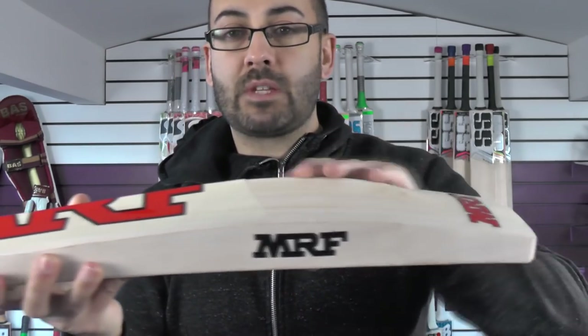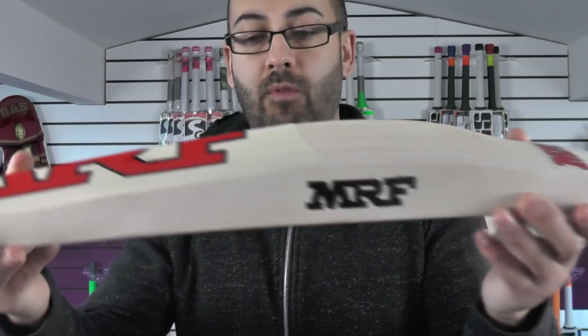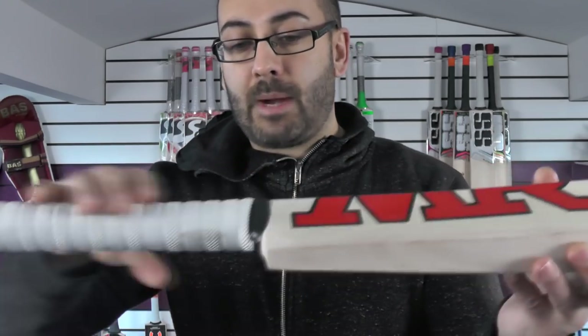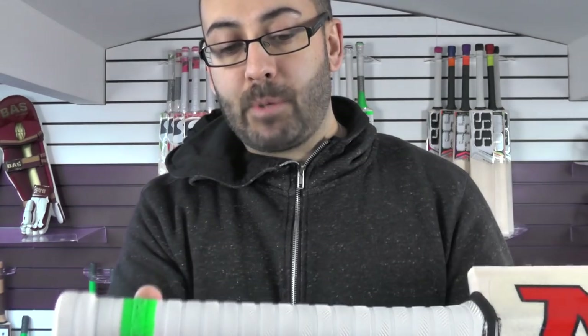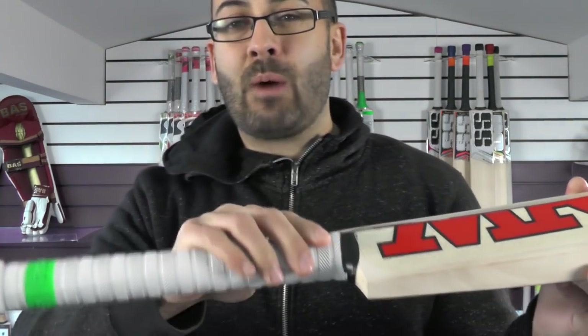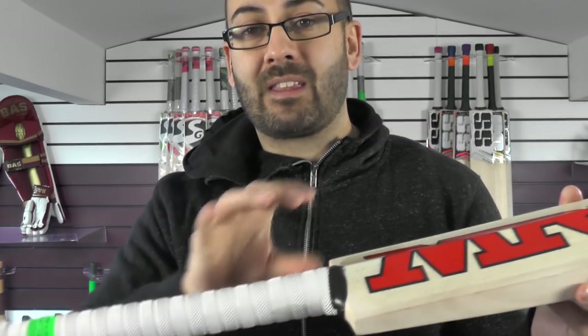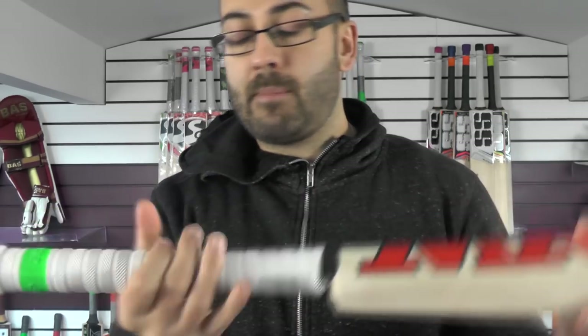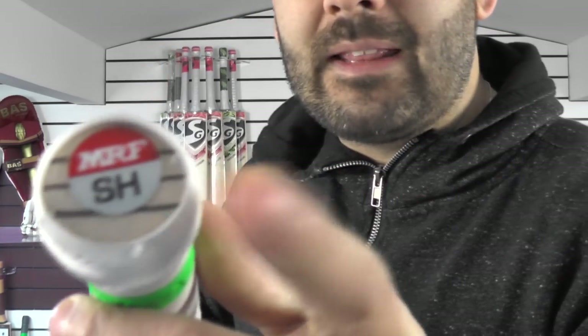It's got a nice smooth finish but it's not been waxed and polished. But we can always wax and polish that up for you, that's not a problem. You've got spine up into the handle, medium to thin handle. You've got an MRF emboss rib style grip — medium to thin — and I think with the thin handle, a second grip would be recommended. You've also got the black rubber insets in the handle.